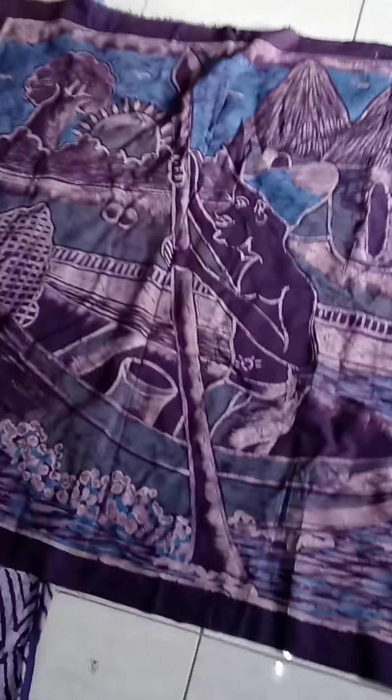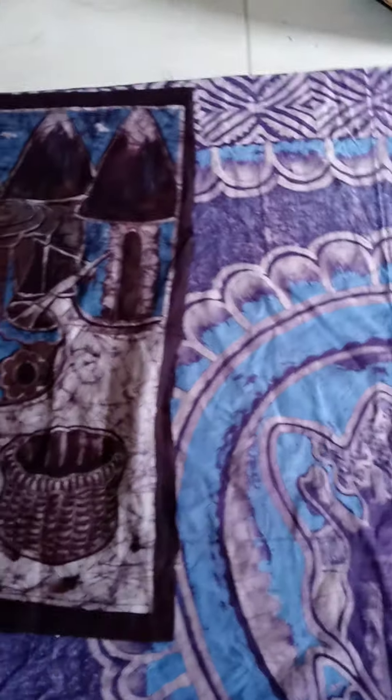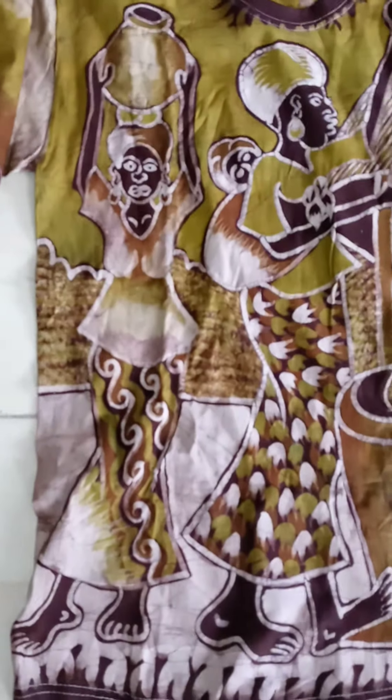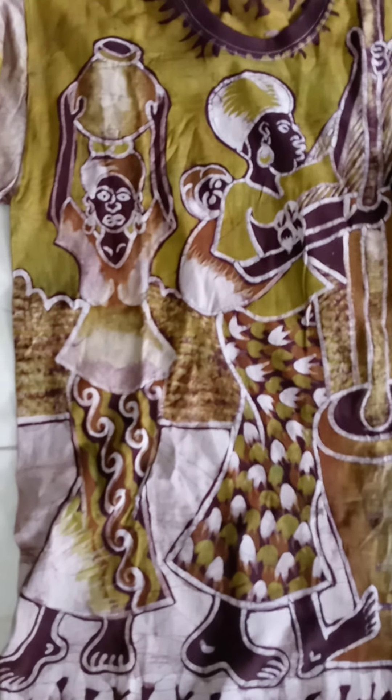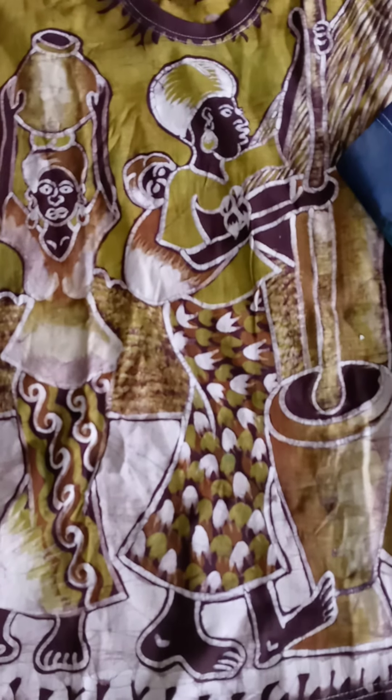I'm going to show you all the t-shirts that I purchased from this same individual. Really nice, very talented. His sister was the one selling the items, but I was told the work was done by her brother. So these are the t-shirts, y'all — aren't they beautiful? Look at the work. We have the sister with the vessel on her head, and we have the sister with the baby on her back, and she's still working.